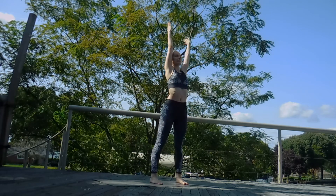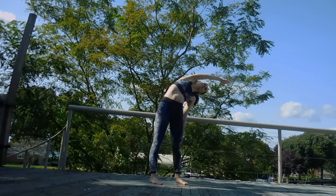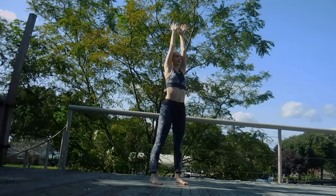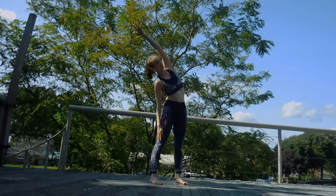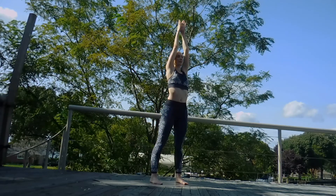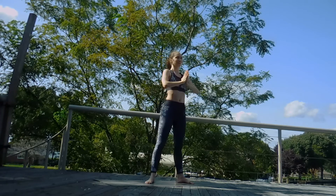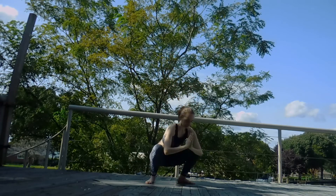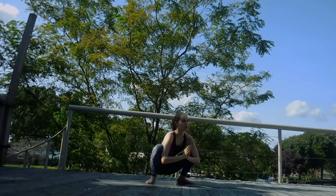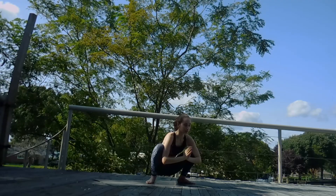Let's take our feet a little wider than hip width. Inhale, sweep the arms up. Exhale, drop that right arm, stretch up and over in that side. Inhale up. Exhale, drop the other arm, stretch the other side. Inhale up. Exhale, hands to heart center. Send those toes out and go ahead and squat all the way down, just for a moment here, really opening up those hips.